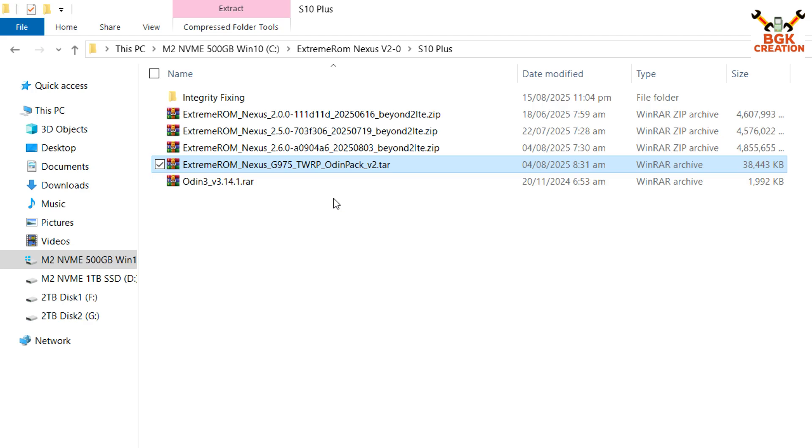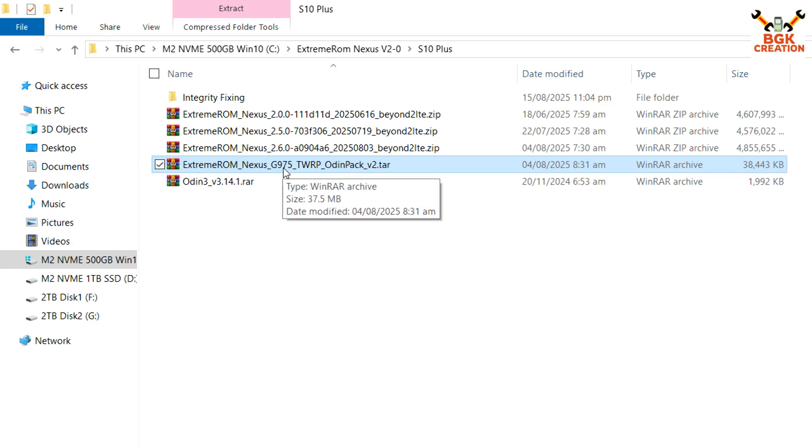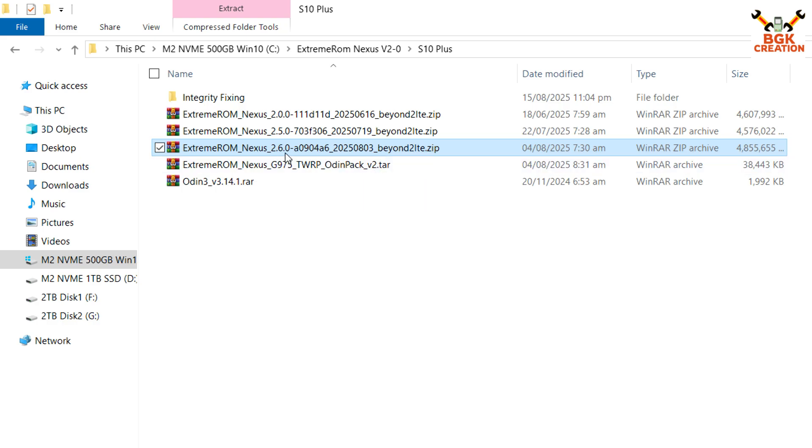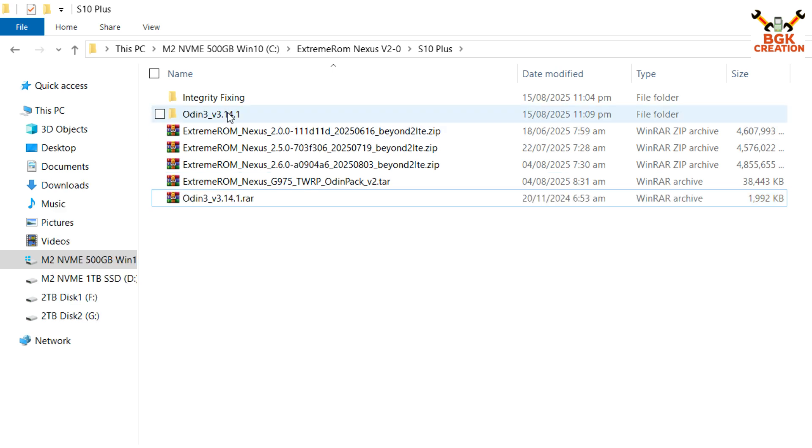Create a new folder and download these files: Odin 3.14.21 (versions 3.13.1 or 3.14 both work), then download the Extreme ROM Nexus for Galaxy S10 Plus G975, and the TWRP Odin pack must be version 2. For flashing version 2.6.0, download the ROM file according to the codename — Galaxy S10 Plus codename is Beyond 2 LTE. After downloading, extract the Odin folder first.